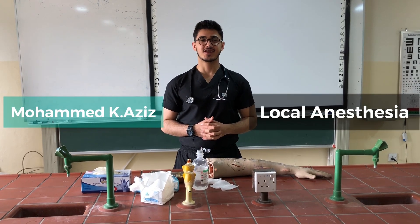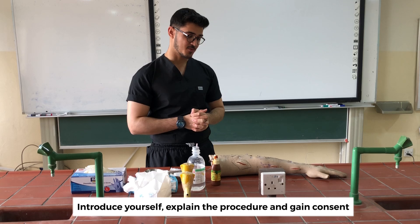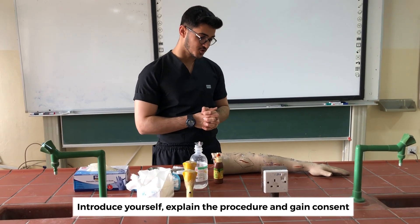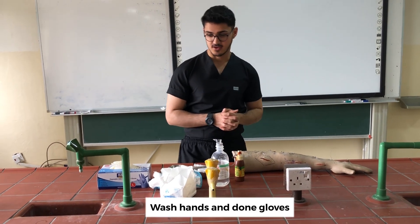CNS module: local anesthesia. My name is Muhammad, I'm a third-year medical student. I'm going to inject the local anesthetic into your wound and prepare you for suturing.